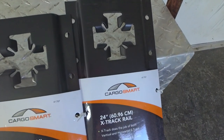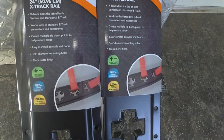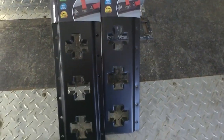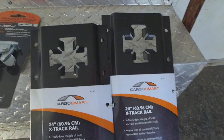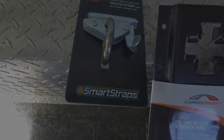Here's what we're using. This is actually Cargo Smart X-Track, and this piece is a shorter piece — this is a 24-inch piece. You can get it in longer pieces, but this you can get at Lowe's, Home Depot, Tractor Supply, and then you can also get your tie-down anchor point there as well.